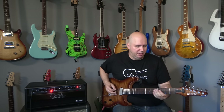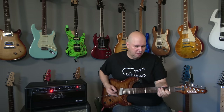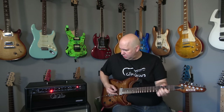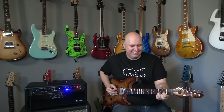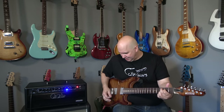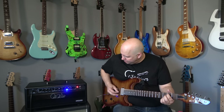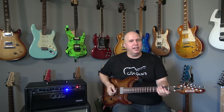Turning the gain down further to about three, that sounds great — I'll grab the neck pickup for that. Another great feature the Archon is known for is its amazing clean channel. It's very very clean; some players call it hi-fi clean. I just call it very clean. It seems to me — and I could be wrong — that the bright switches are not as bright on this version.